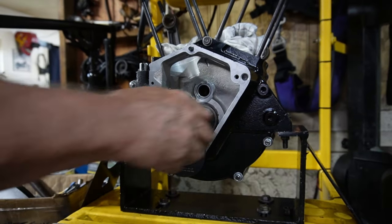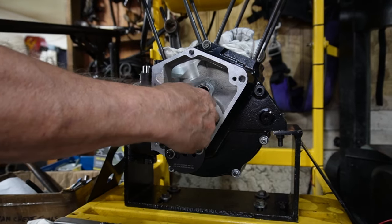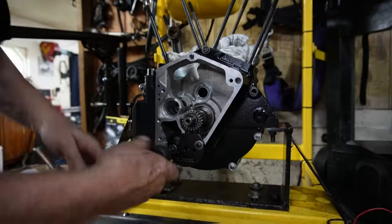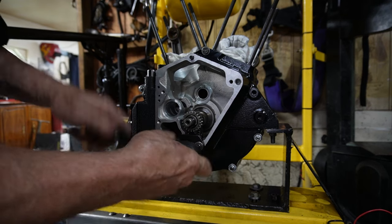There we go, and that's locked in. We still have a little bit of play in our back gear, so it is free. It has to be free — so that about takes care of putting those gears in.